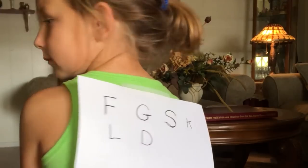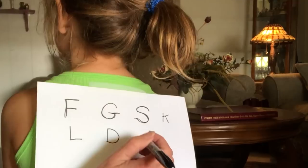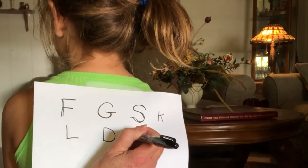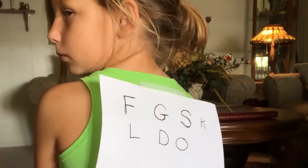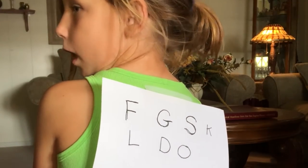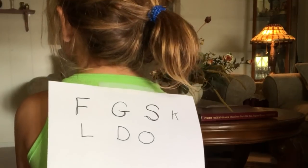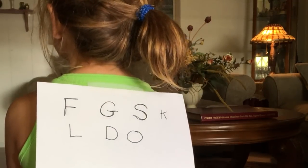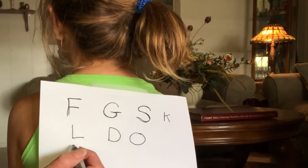D is for? Box. Yes. Okay, let's do this one. O. And O is for? Octopus. O is for octopus. Octopus. Very good. Oliver.